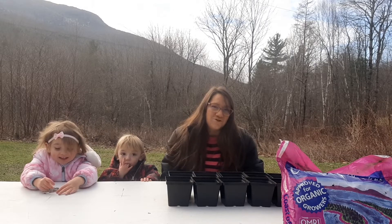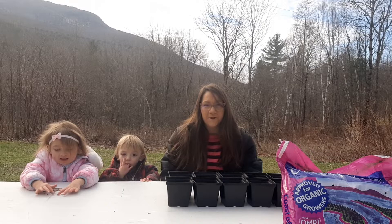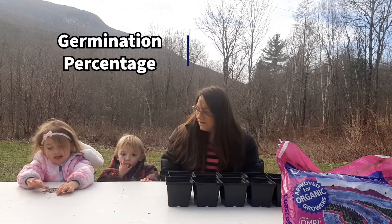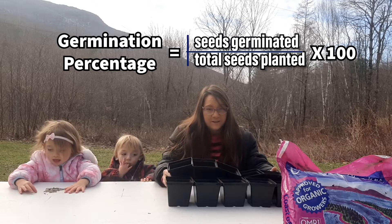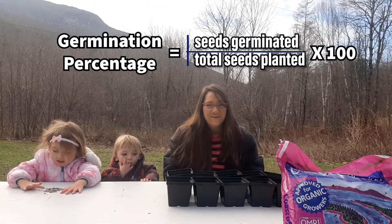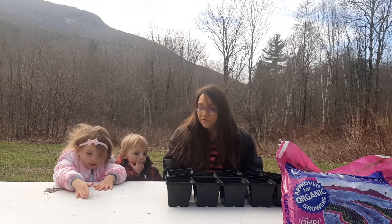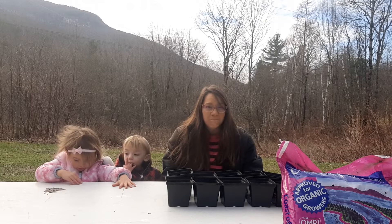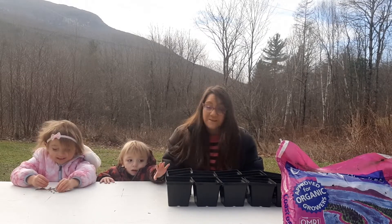Today we're going to test the germination rate of our sunflower seeds that we harvested from this summer's harvest. To do the math simply, we're going to be filling 10 pots and putting one seed in each pot, so that at the end of our germination period — about two to three weeks for sunflower seeds, sometimes even about 10 days or so — we will see just how viable these seeds are.